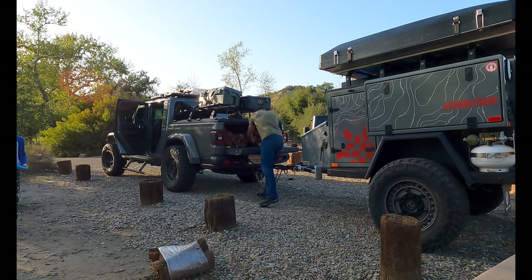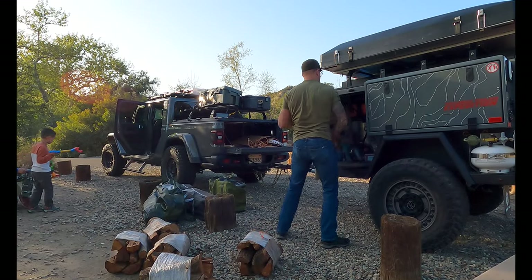In order to get to the tent I've got to move all this firewood first, and might as well unload the turtle back trailer as well.